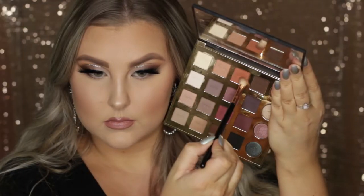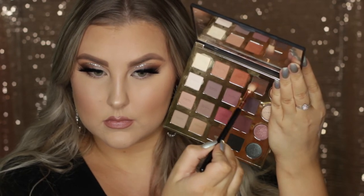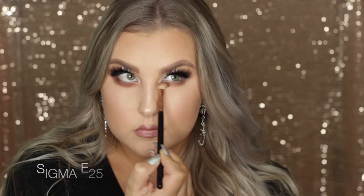Then for lips I lined them first using the Rimmel Lip Liner in the shade Addiction, pretty much outlining my lips and filling them in a little bit. Then I used this Rimmel lipstick — I think it's called The Number One Lipstick in I Dare You or something like that — but it will be listed down below, as with everything else.